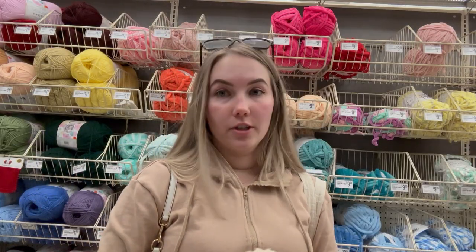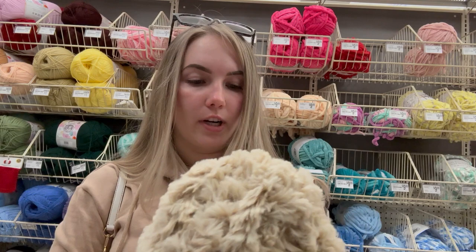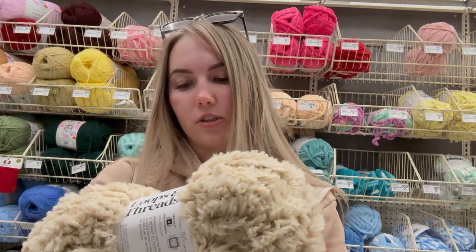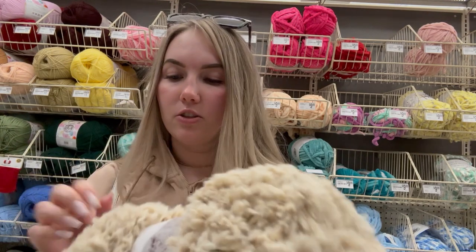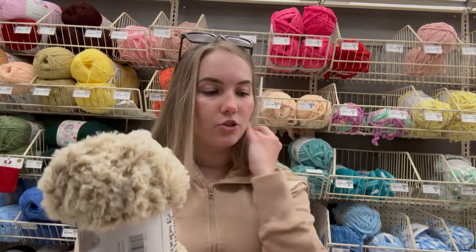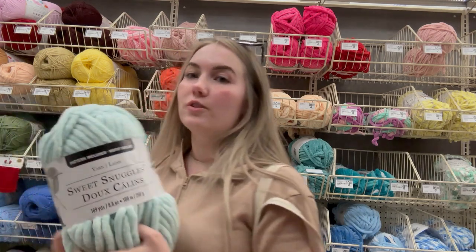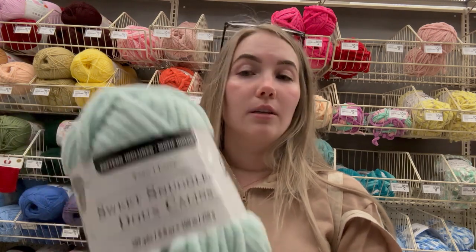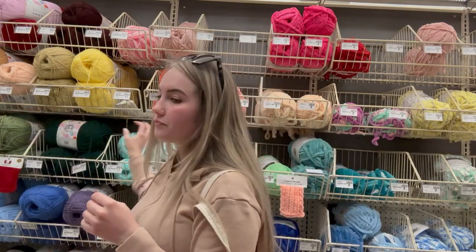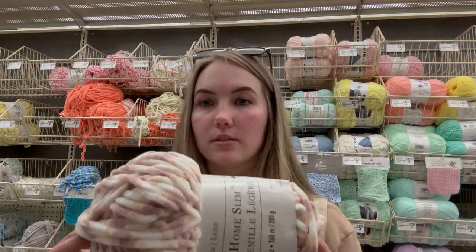I'm at Michael's. The lighting isn't very great but I came here because I wanted to try a faux fur yarn — I found this one by Loops and Threads, just the color 'Ash,' and it's ten dollars. There's only 56 yards in here but maybe I can make something small from this, so I'm just going to get one to try it out. I showed you guys this color before but it's so pretty. I wish they had it in Sweet Snuggles Light but I don't see it. It's a very pale blue, like a minty blue.